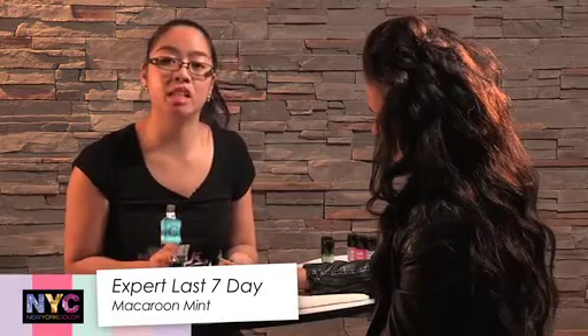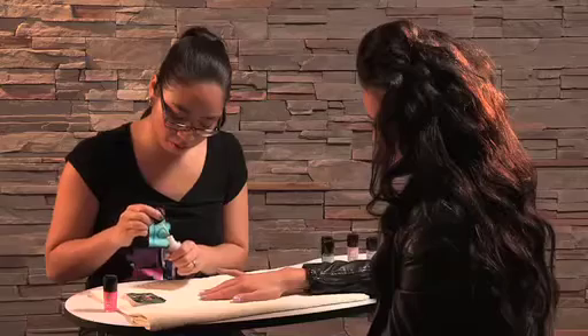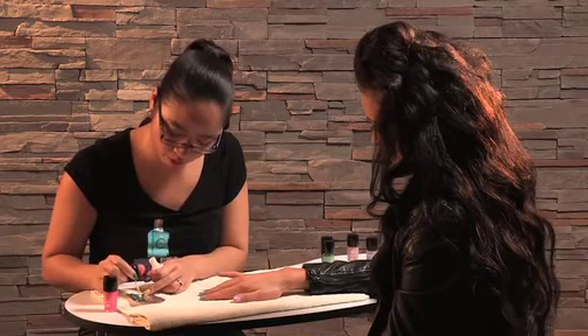For the last nail I'm going to do a very simple zigzag look. We've got Macaroon Mint painted onto the nail already, and I'm going to use Pinstripe White for this look. Again, use your foil and put some of the white nail varnish onto it.